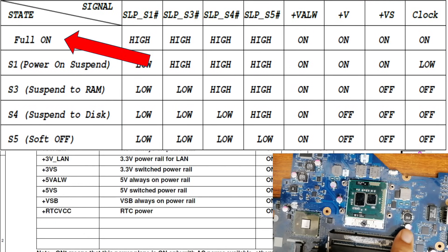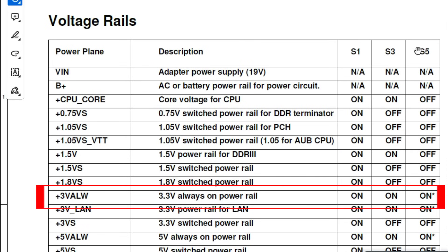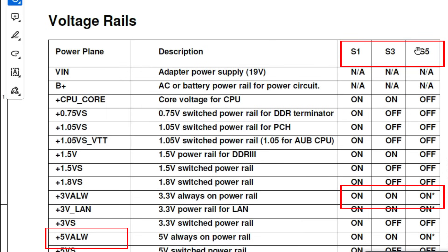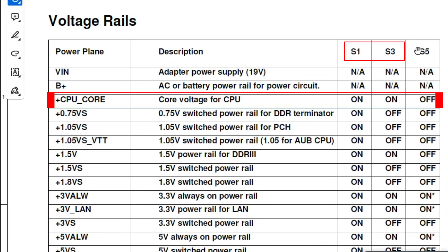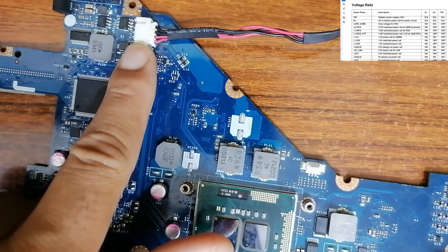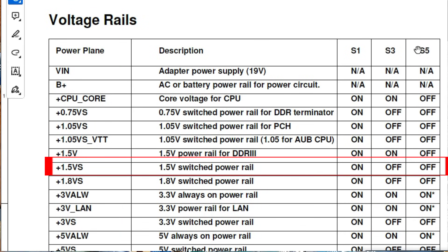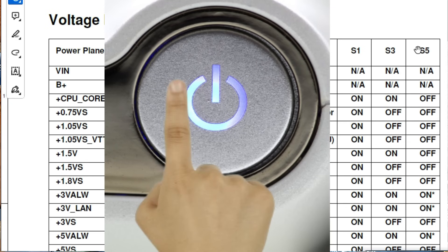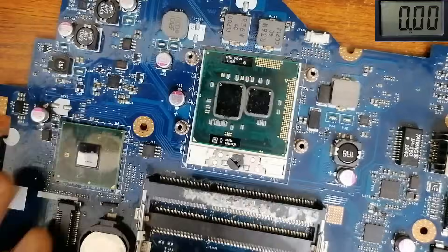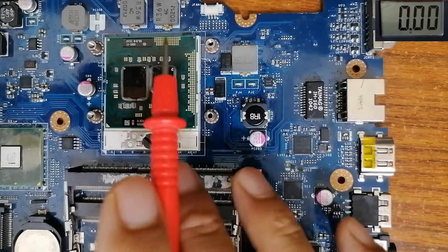Looking at this table in the schematics: 3 volt always and 5 volt always are on in all states. But CPU power, for example, is only on in S1 and S0. For the RAM, 1.5 volts is only on from S1 onward. Right now this computer is in S5 because we only plugged the adapter — we didn't press the power button. That's why we find no voltage at the RAM, processor, or graphics card circuits.